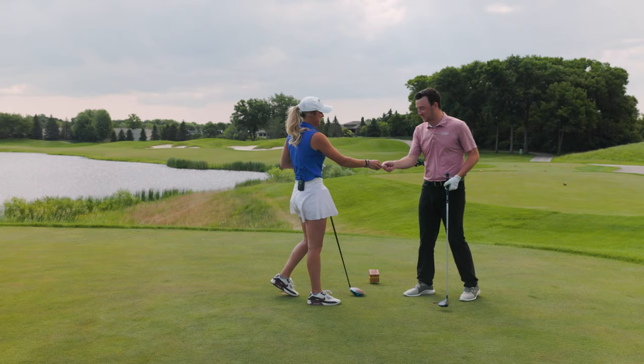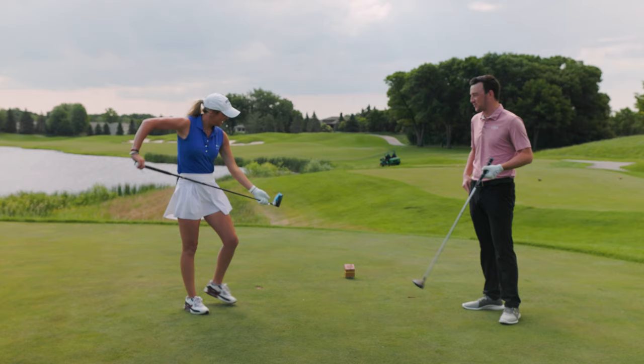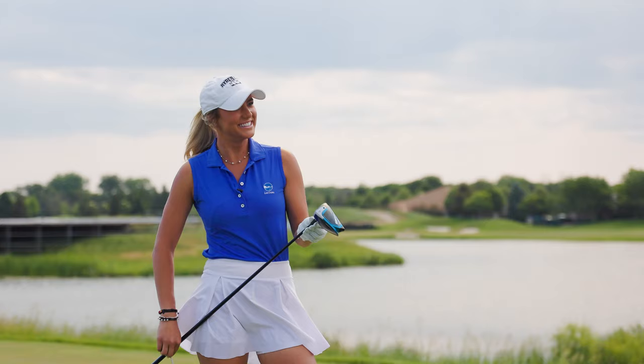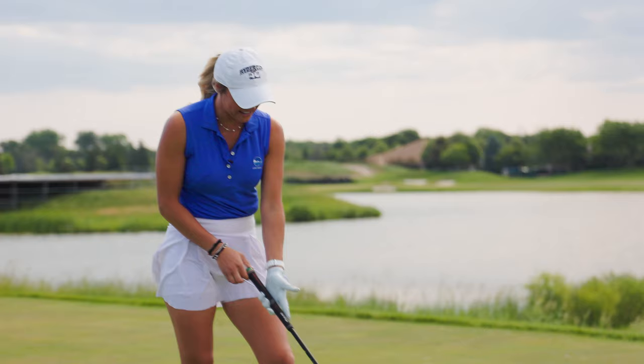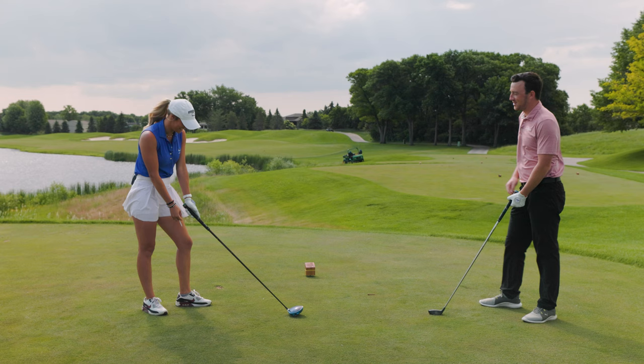So you've got my driver. It's the Sim 2 with the Project X Hazardous Black 6.5 — extra stiff shaft — and I have it at eight degrees loft. That is my hit-it-as-far-as-possible club. I also have a jumbo size grip on there. Emma notes she has midsize grips on her clubs as well, though mine is a little worn.